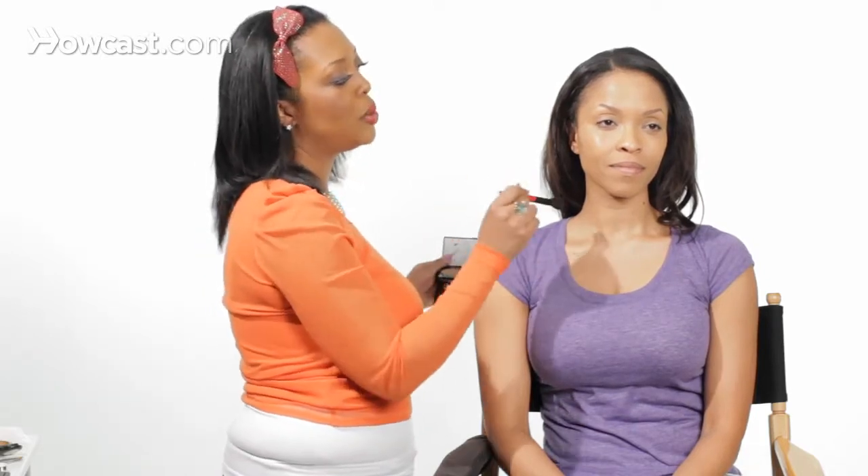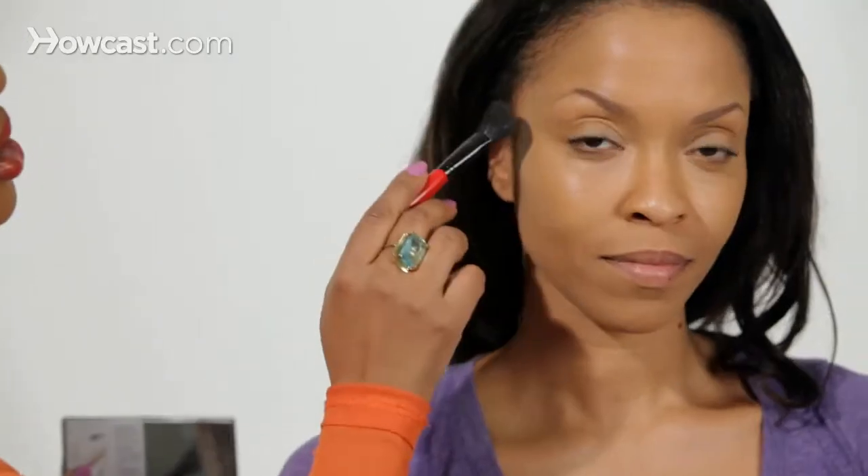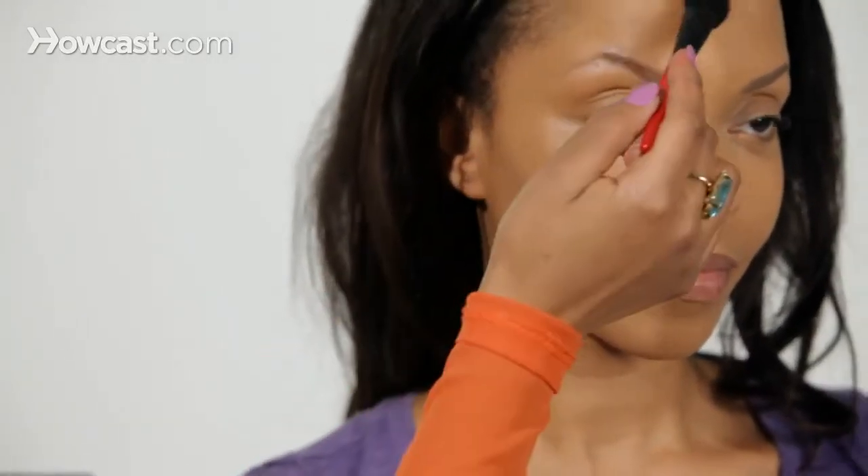When you're contouring, you want the light to hit the highest points of the face — that's the high cheekbone area, the forehead right in the middle, the bridge of the nose, the chin, and right by the jawline.